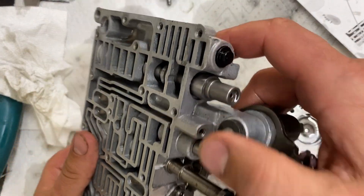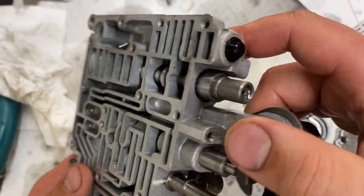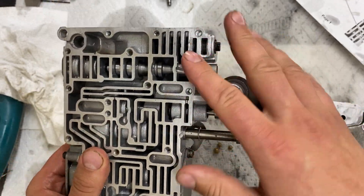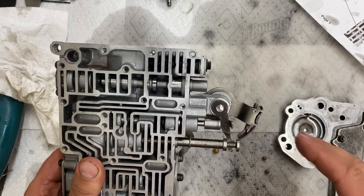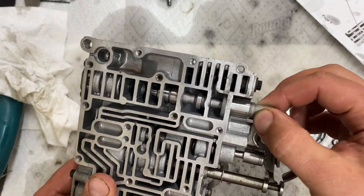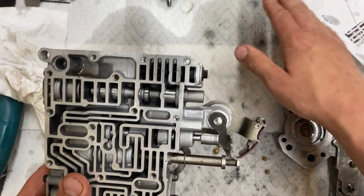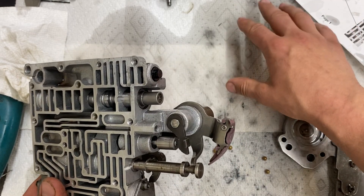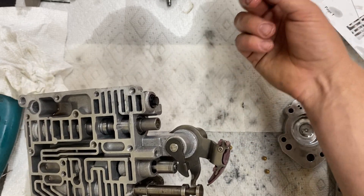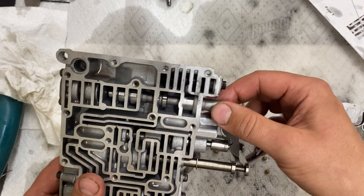The drill bit broke, but luckily it got all the way through already. I just took the remains of the broken bit and ran it through. After drilling, of course brake-clean the hell out of all this and make sure there are no metal shards. Also clean the parts before you put them back in — even on a clean surface it's easy for a piece of dirt or a broken drill bit fragment to get caught in there.